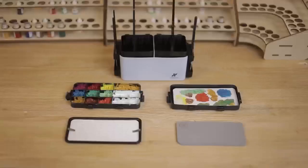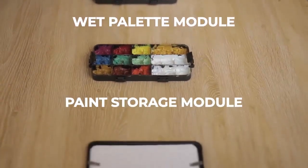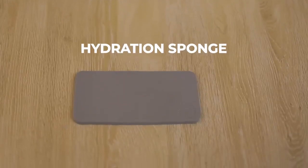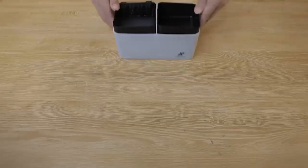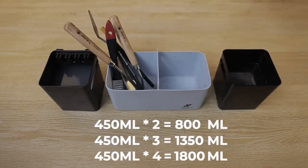Redroofy, the modular art box — when you can customize your space two, three, four modules. Your box, your way.